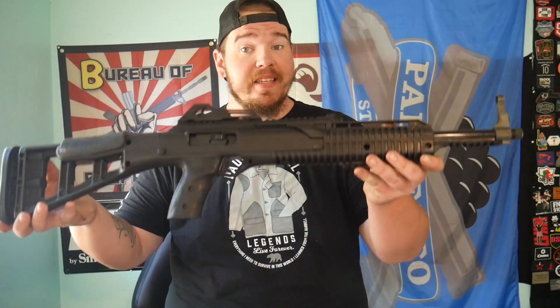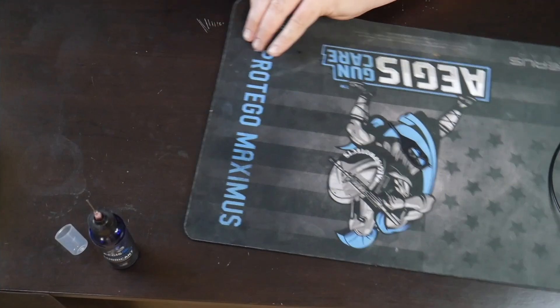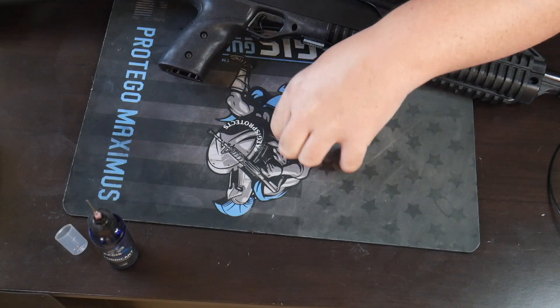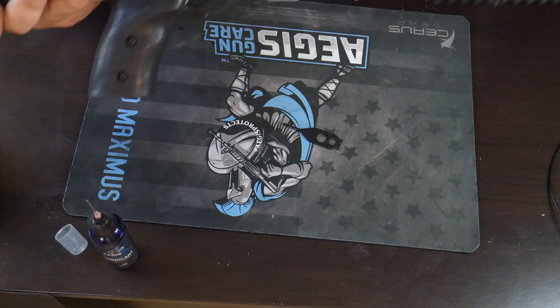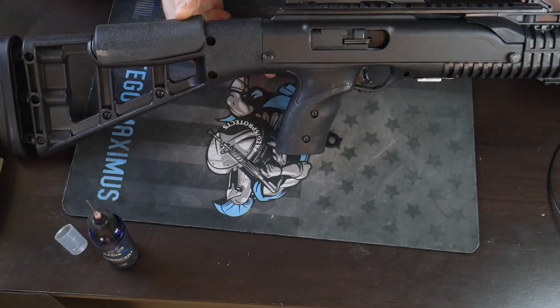Welcome back to the channel guys. Today we're going to show you how to properly clean and maintain your 10 millimeter High Point 1095 carbine using Aegis Gun Care. Let's get down to the tabletop and show you how to get this apart and clean it. My name is Joe, this is Shooting Gallery. The High Point 10 millimeter carbine — let's get into it.